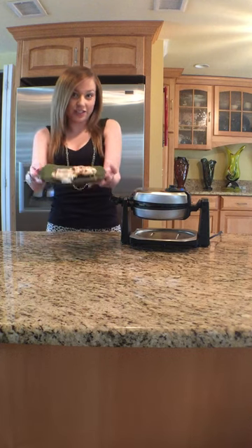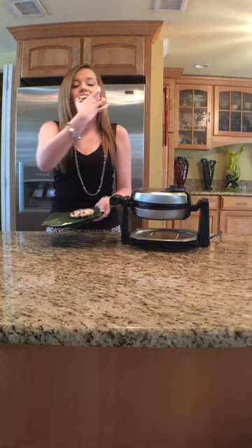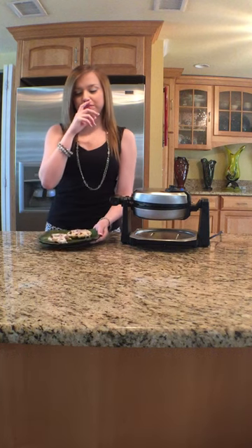Here are the finished cinnamon rolls. Mmm, they're so good!